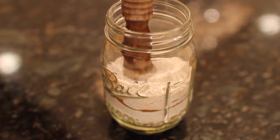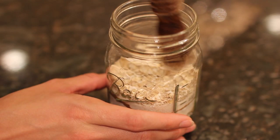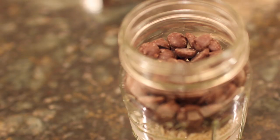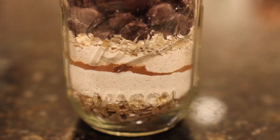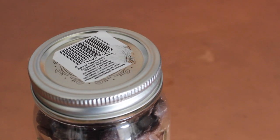Remember to keep evening out the layers if you need to. Now add a quarter cup of quick oats — these are different than the old fashioned ones, and I linked them below. Add a pinch of salt and then a half a cup of dark chocolate chips and you are all set to give this as a gift. But don't just hand them a typical mason jar — I'm going to show you how to spruce it up a bit.